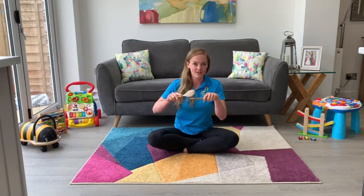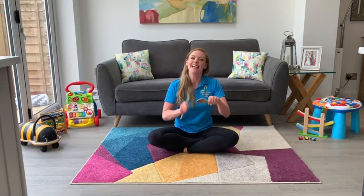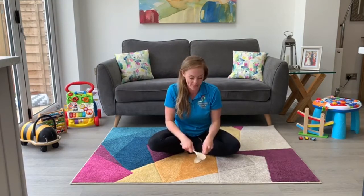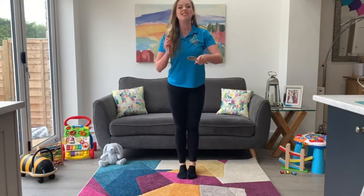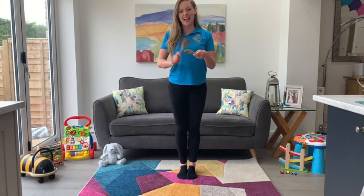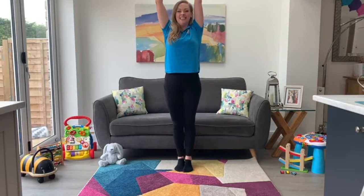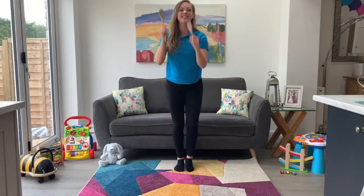Good. And now tap them very gently. Good. Now we're going to use our hands. First of all, see if we can tap very fast. And stop. And again tap. And stop. And again tapping. Stop. Now we're going to have a go at tapping up really high, and then tap down very low. Tap up very high, and down very low. And now tap up very high, and down very low.